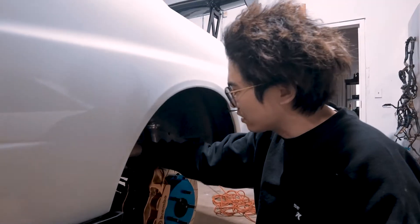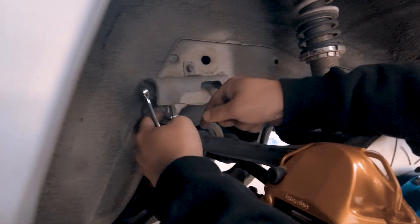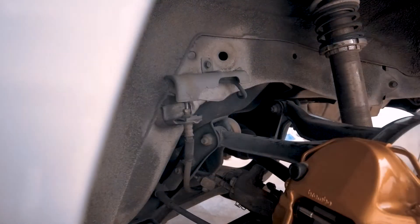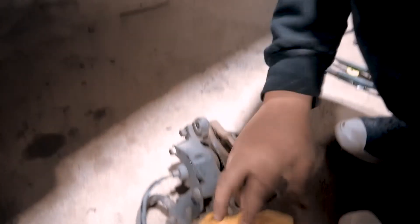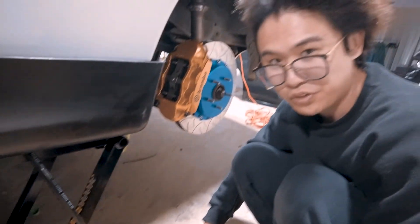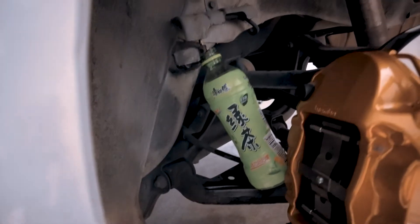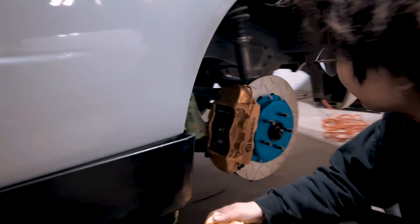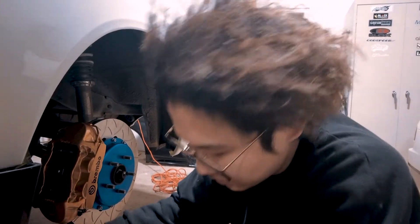We've got a little 10mm here and we're going to go ahead and loosen it up. There it is — here's the old brake caliper. If you're looking for a set of R34 GTT brake calipers, hit me up — I'll throw in the rotors for free. Make sure to clean your hands before you touch anything on the car, because brake fluid is literally going to eat your paint off.